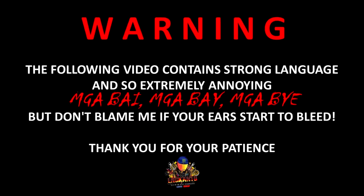The following video contains strong language and may be extremely annoying, but don't blame me if your ears start to bleed. Thank you for your patience.